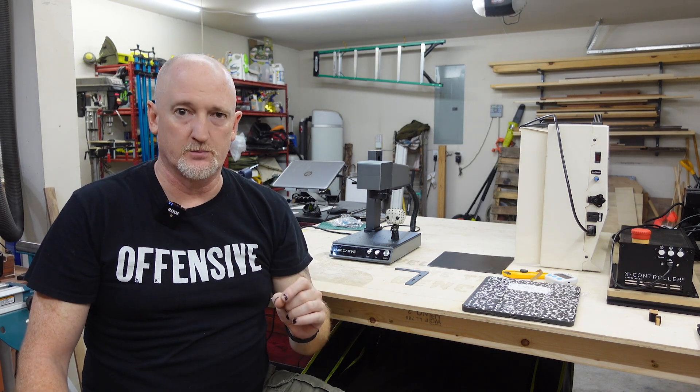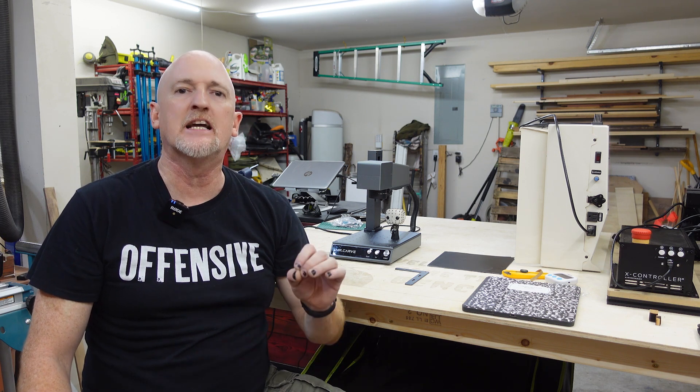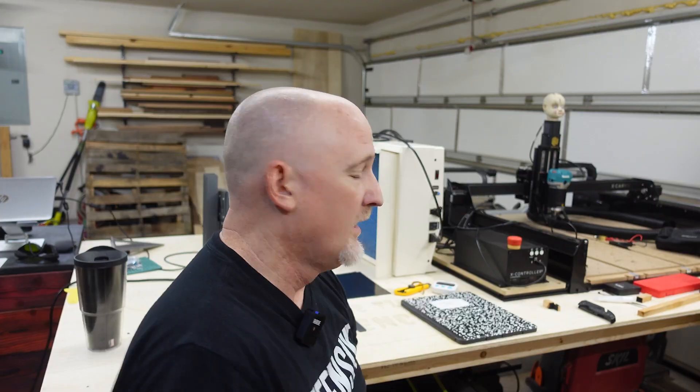One of the most common questions I get about lasers is: will it engrave metal? And the answer to that is twofold. Do you want to mark metal or do you want to engrave metal? Because you can mark metal with a low power fiber laser, but you need a pretty high power fiber laser to actually engrave into the metal. Most people really just want to mark on metal.